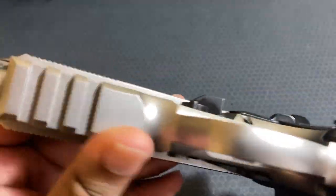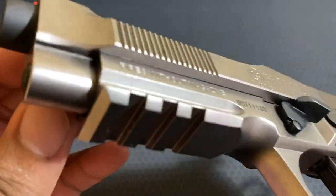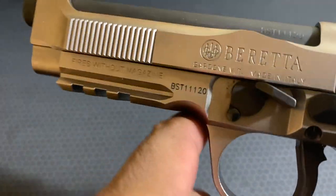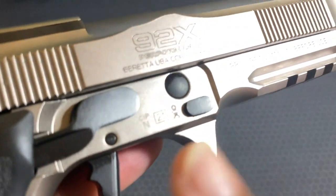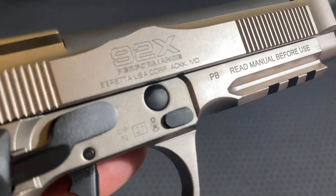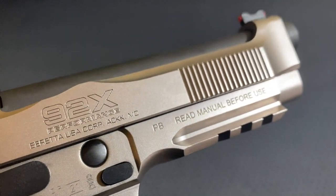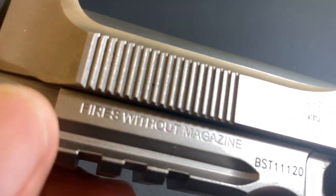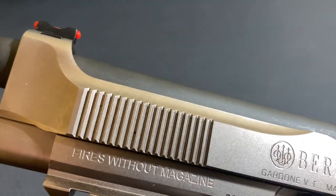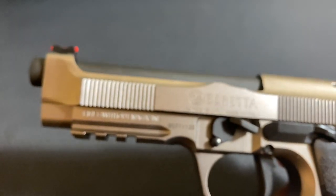Back down here on the rest of the frame, you have a 1913 rail at the bottom to accept all your accessories. On the other side of the frame you have your proof marks — this is made in Italy, so they do have to stamp it with some things. Your 'read before use' warning, and I have no idea why it's necessary for it to say 'fires without magazine' on here, but it's something they put.